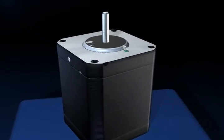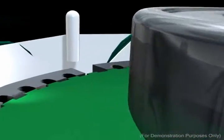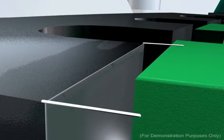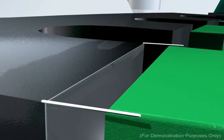As a step motor takes a step, inertia makes the rotor oscillate about its new position before settling into place. This is commonly referred to as the motor's settling time. Although the settling time is mere milliseconds, this natural back and forth movement contributes to the erratic movement of motors. It is reasonable to conclude that the longer the settling time, the greater the chance that jittery or uneven motion will occur.